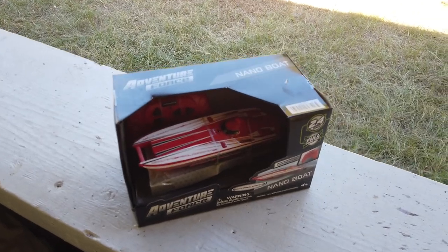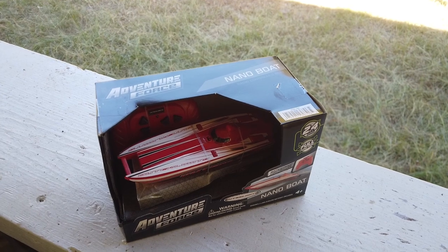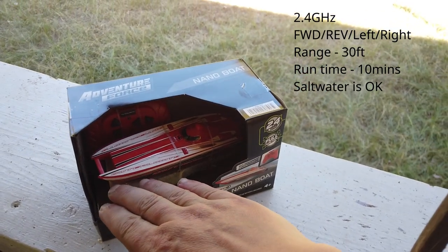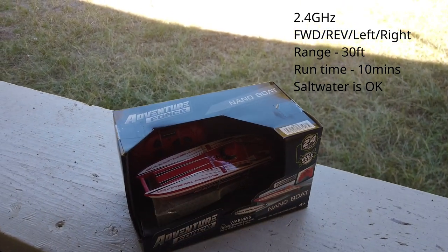I'm excited about this one. We've just been to Walmart for some shopping and I saw this thing — Adventure Force Nano Boat. Look at the size — there's my hand — it's an absolutely tiny thing. I thought, right, got to get this for less than $13.